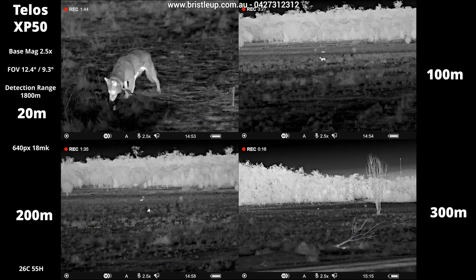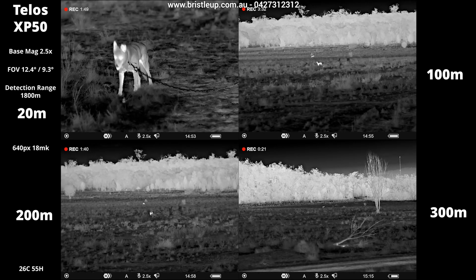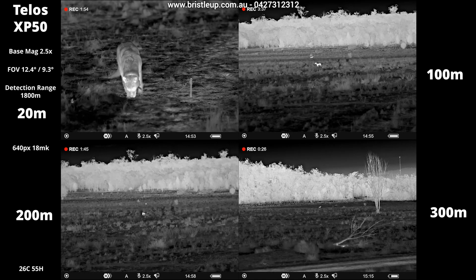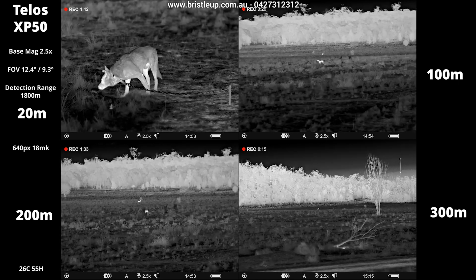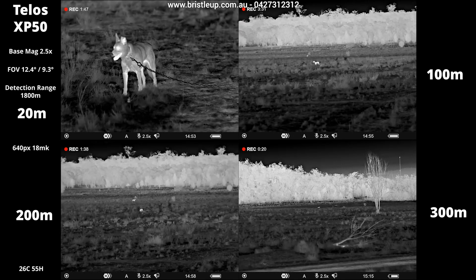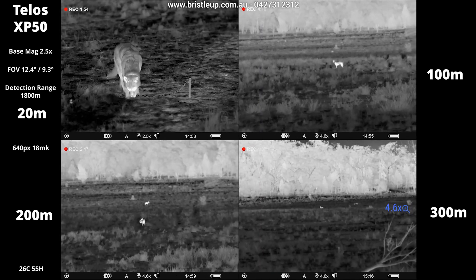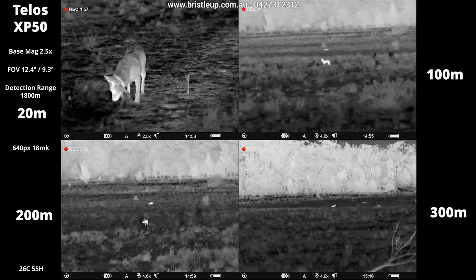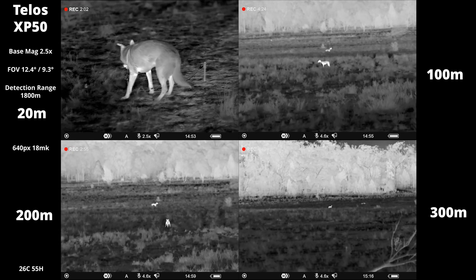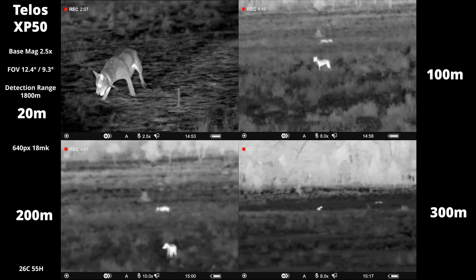Let's take a look at the image quality. We have our dogs here at 20 meters, 100, 200, and 300, so you can compare the image quality at different distances. The image quality is exceptional with a 640 pixel, 18 millikelvin sensor at a base mag of 2.5. The unit has a good lineup of specs, offering quite a wide field of view, which is exceptional for remote mounting or use by hand. The detection range is out to 1800 meters.